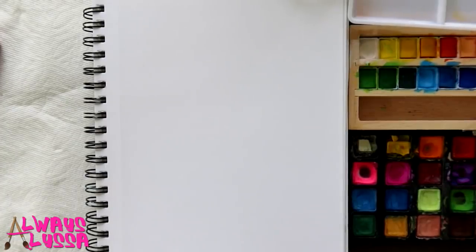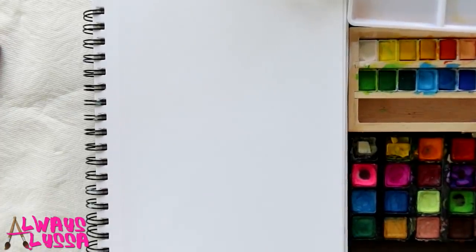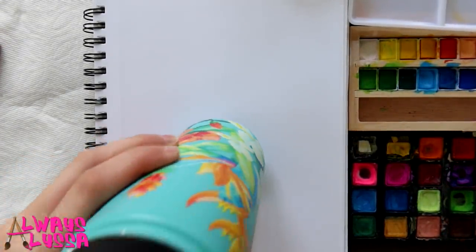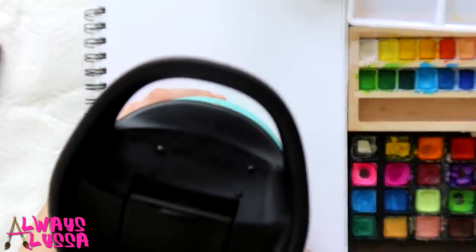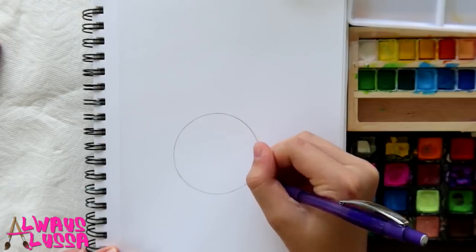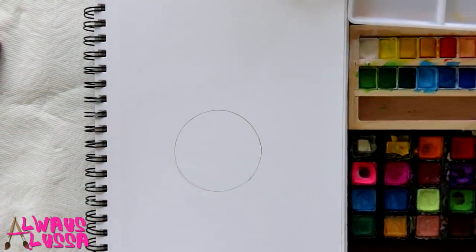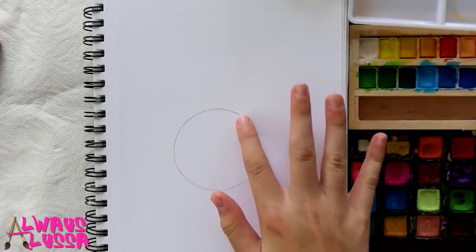We're going to start off by making a big circle with pencil in the middle. You're probably going to want to use something that's round on the bottom, like this water bottle for example. It's round so that's what I'm going to use. Just find anything round around your house about the size of your head. Now you're going to find something smaller and round for the little buns.